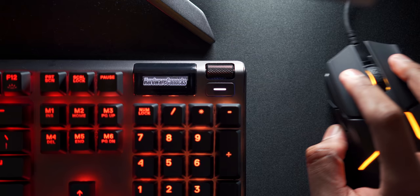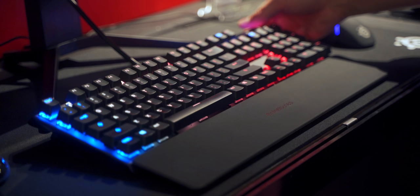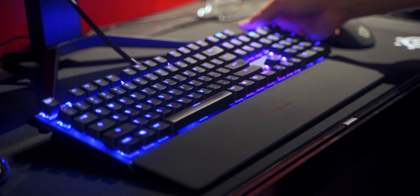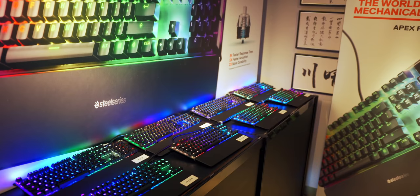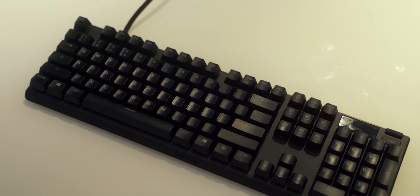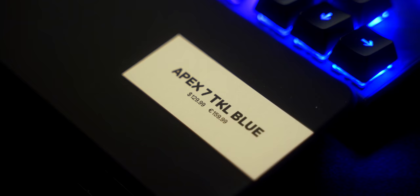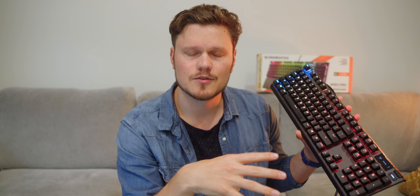The Omnipoint switches are rated at 100 million clicks versus 50 million on MX Cherry, so they should last a very long time. Now, if you don't really care about the actuation customization element of the Apex Pro, that is why the Apex 7 exists. It offers identical features — TKL versus full size, magnetic wrist rest, the OLED display — everything is identical, but the switches on the Apex 7 are Gateron Red, Brown, and Blue. Fantastic switches, and that gives you the option to save a bit of money if you don't want the full customization element.